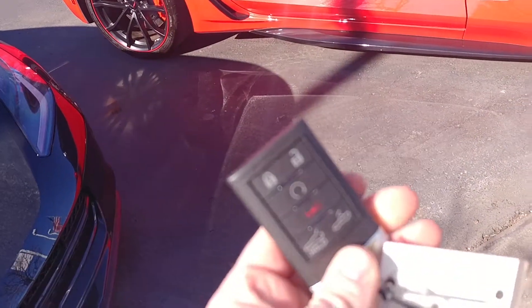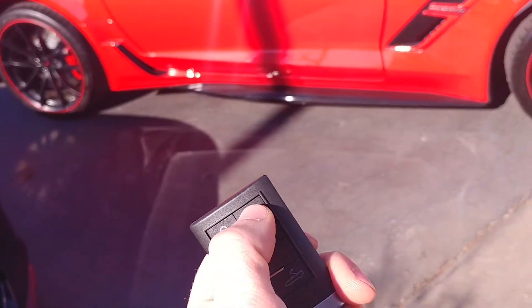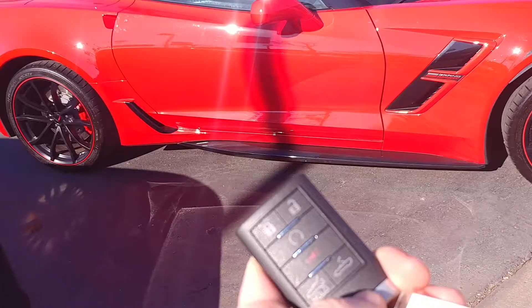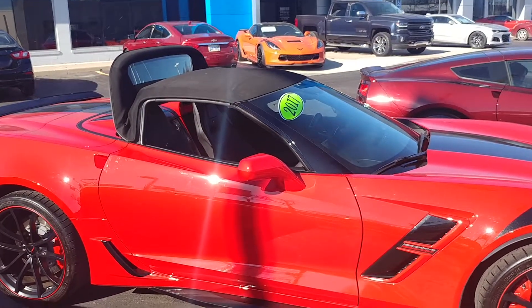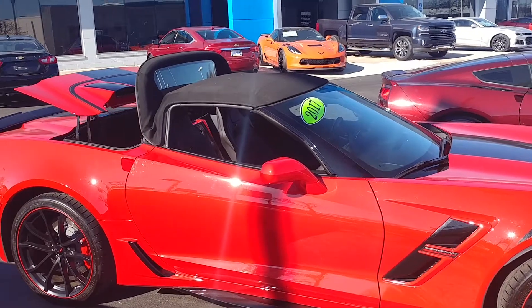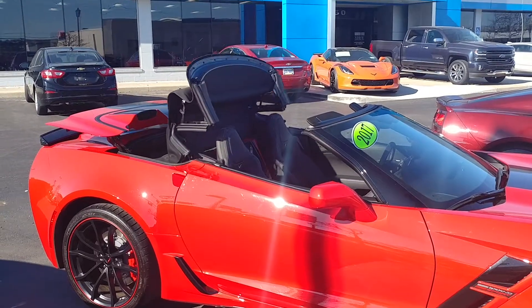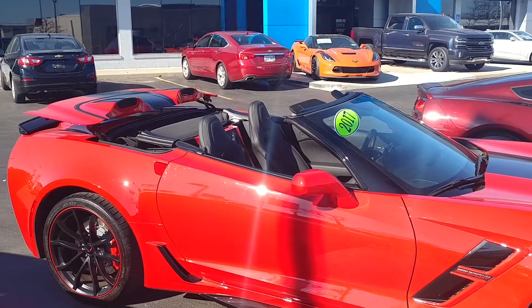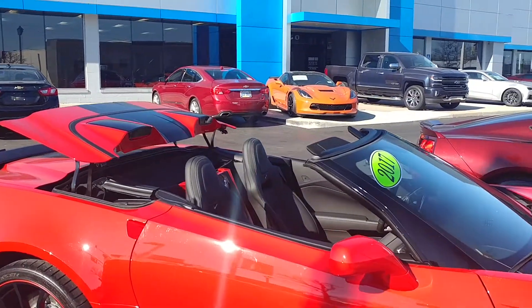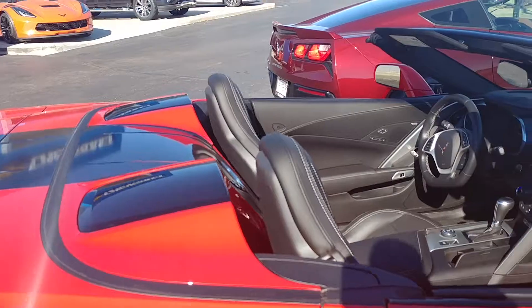Here's the key fob. All you got to do is hit unlock once the car is started, so that way it doesn't drain the battery. Then push and hold down this button here. And there you go.